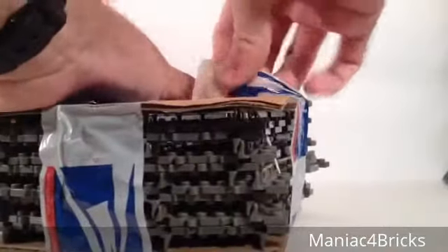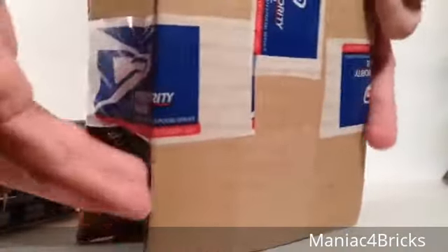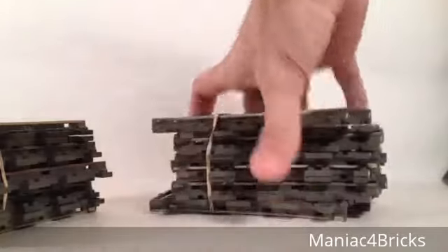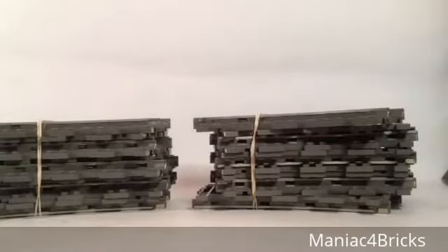They're all taped up, which is good for the condition. Now I can open these and get them out. And these aren't just any old train tracks — these are LEGO train tracks. And not only LEGO train tracks, these are remote-controlled curved train tracks. I'll count them up right now just to see.